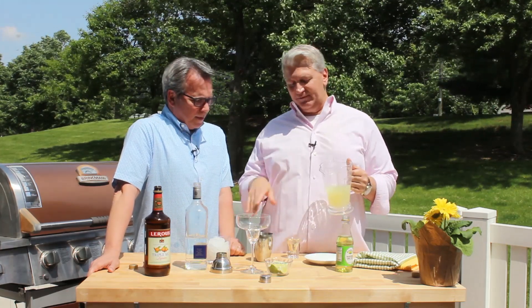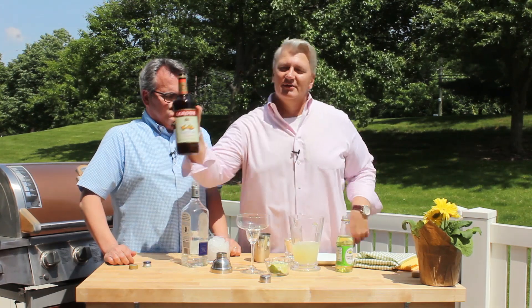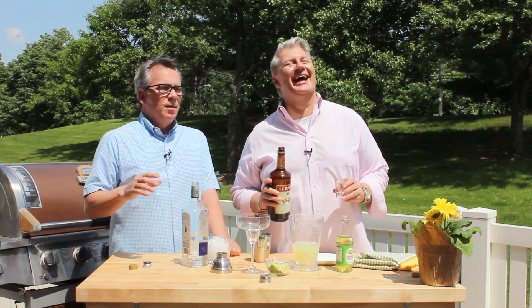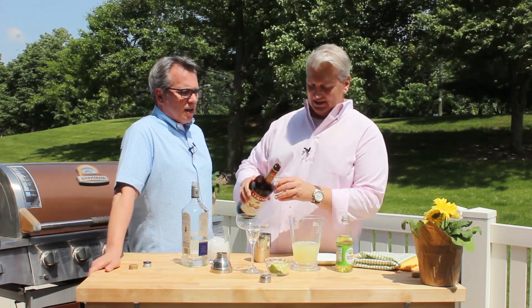You start your drink off with about six parts of the sour mix. I'm going to eyeball it — six parts would be maybe three of these shots, so half a shot is a part. That's six parts right here. Now we want to do our trusty triple sec — four parts, so we're going to do two shots. The exact measurements will be on howtofeedaloon.com.